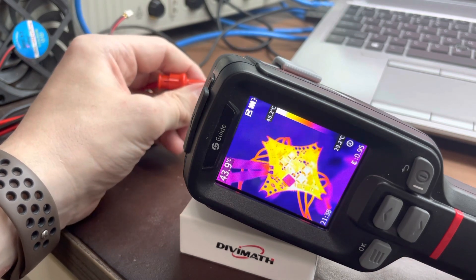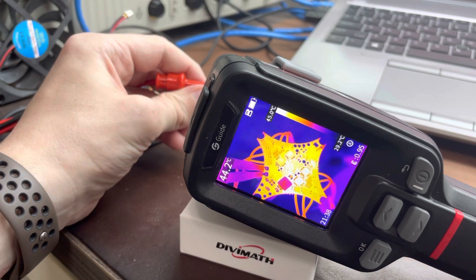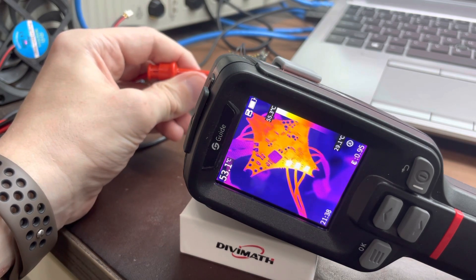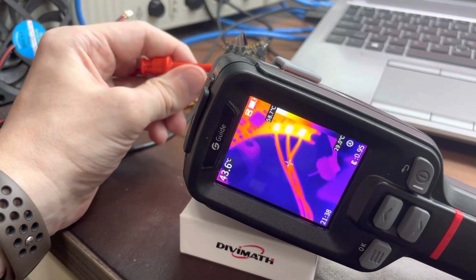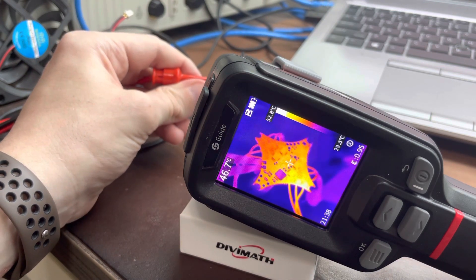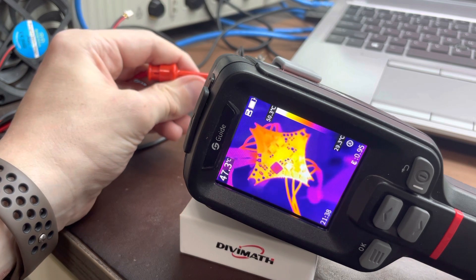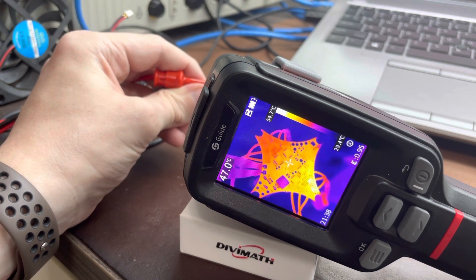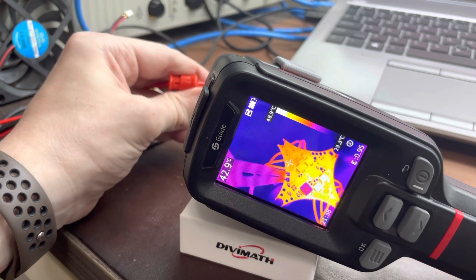They're all spinning now. Let's go over them one by one. This is motor one - you can see all three FETs heat up equally. Motor two - all three FETs heat up equally. Now motor three...